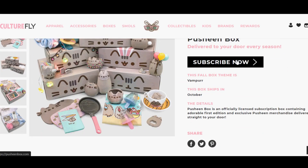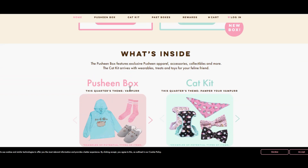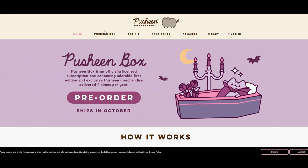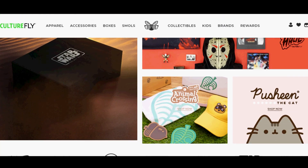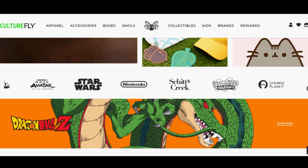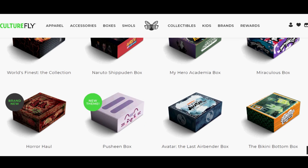The items are also exclusive to the Pusheen boxes — you can't find them anywhere else. You can subscribe online; boxes are shipped four times a year, once a season, each box themed differently. You never know what you're going to get unless you look at the spoilers on the Instagram — I did my best to avoid them this time. CultureFly also does a bunch of other boxes if you're not into Pusheen. They have a huge variety, so check out their website, and if you're buying a Pusheen box please use my link in the description.